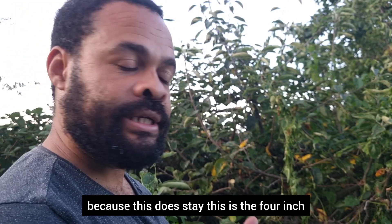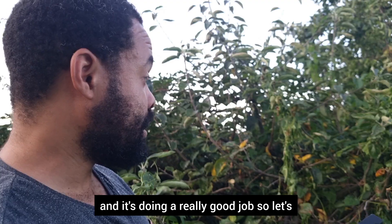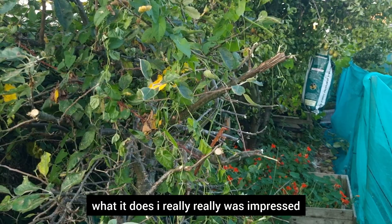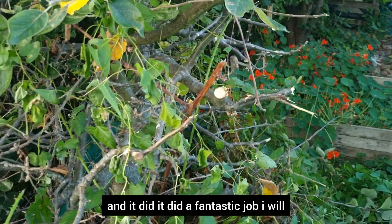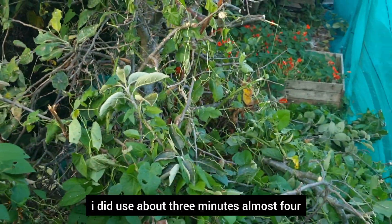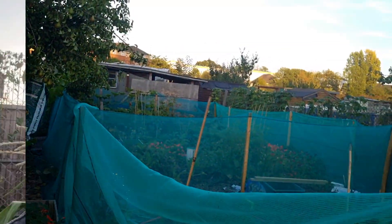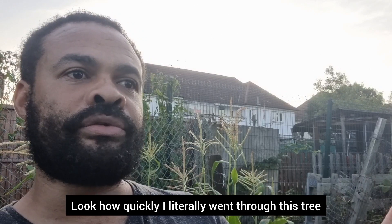I'm not going to cut something too big — it says four inches max, so please listen to what the instructions say. It's doing a really good job. Look at this — it really does what it says. I was really impressed. I even cut a bigger branch just to see if it would handle it, and it did a fantastic job. In about three to four minutes I cut all of this that you see here. Saker, you did a good job with this — it's so handy in the garden.